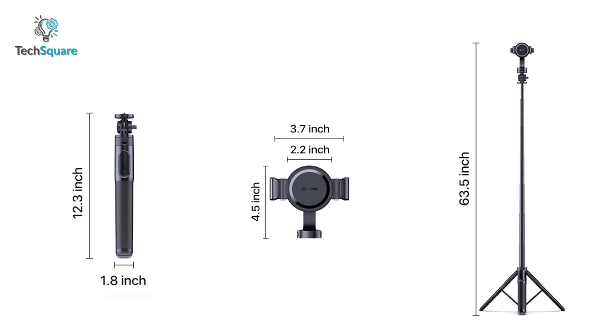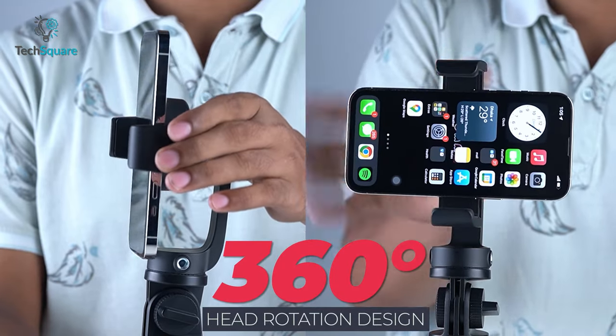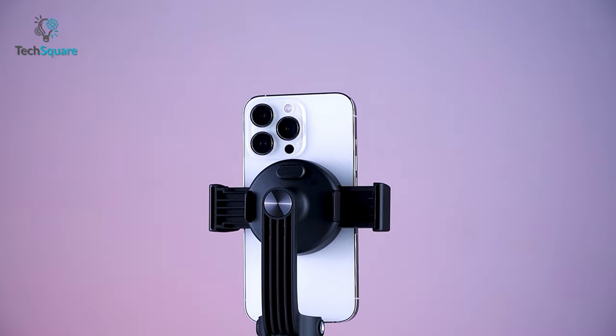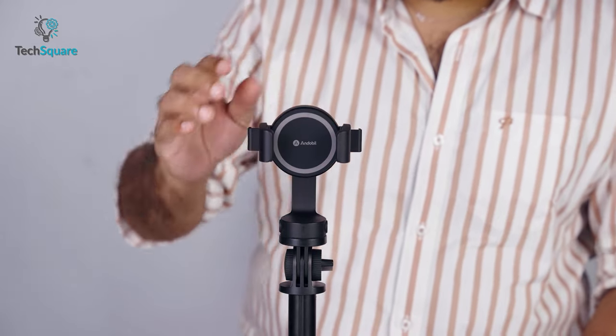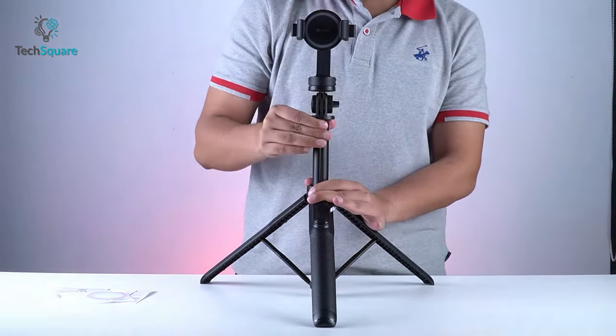The tripod extends from 12.3 inches to 63.5 inches. On top of that, the neck rotates 360 degrees and tilts 180 degrees. So whether you're making a video or need a panoramic shot, this MagSafe gadget has you covered. All in all, the Andobill MagStick is a valuable addition to a content creator's arsenal, helping them make amazing content effortlessly.